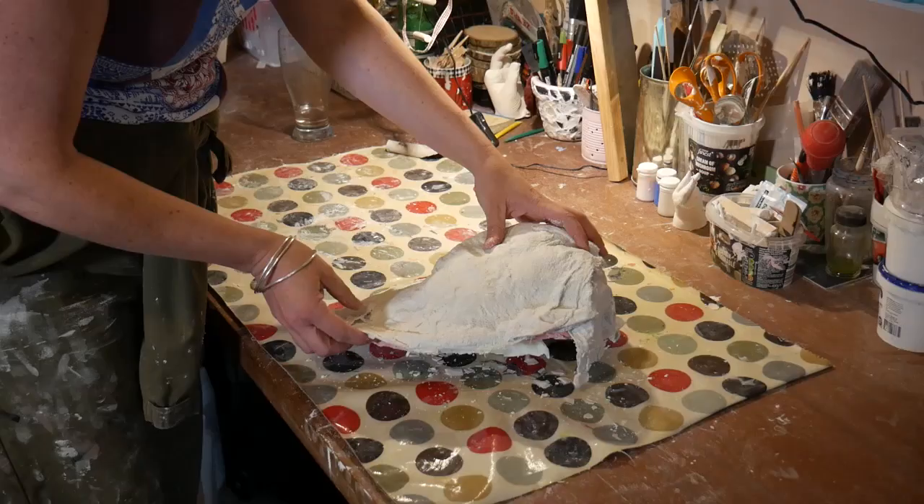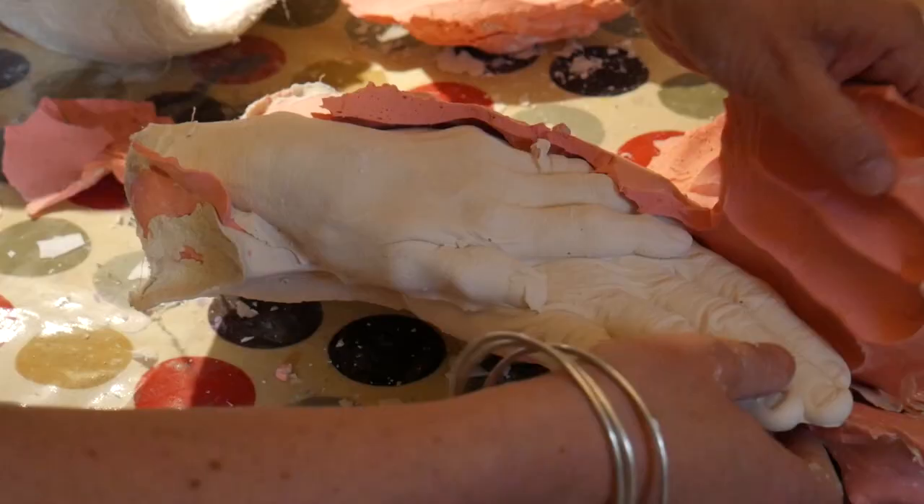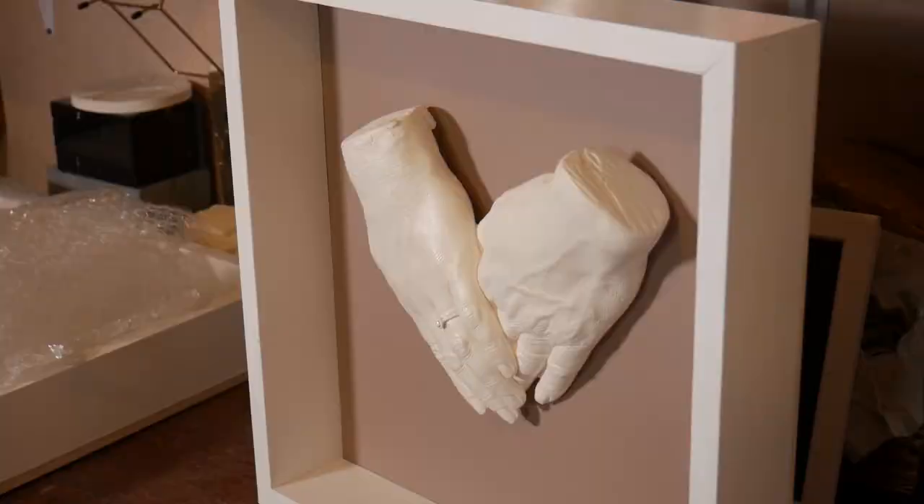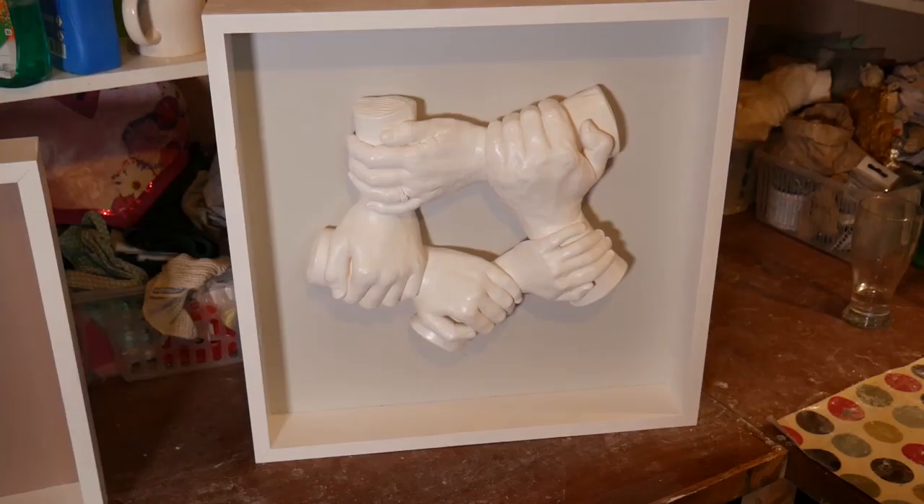When I picture my Nan's hands, I'm in her kitchen and I'm baking apple tarts with her. So I think that the pieces I create will hold those memories for people.